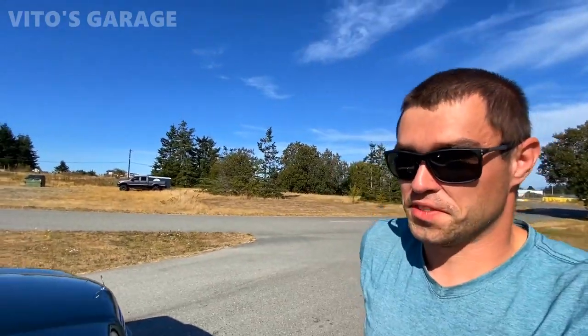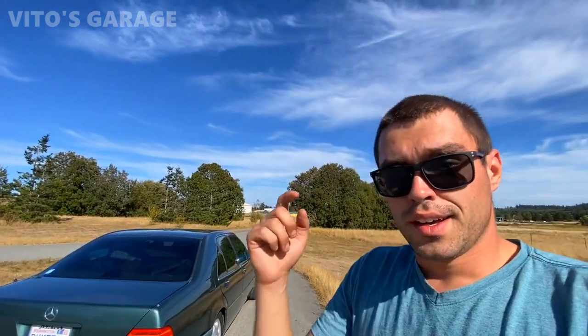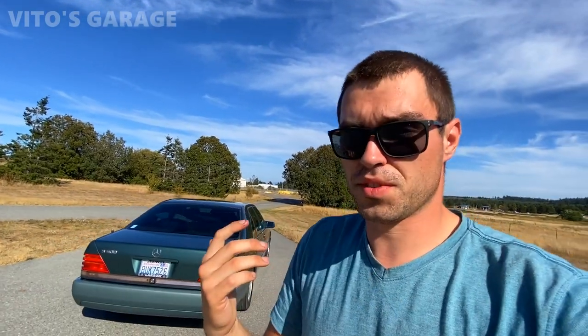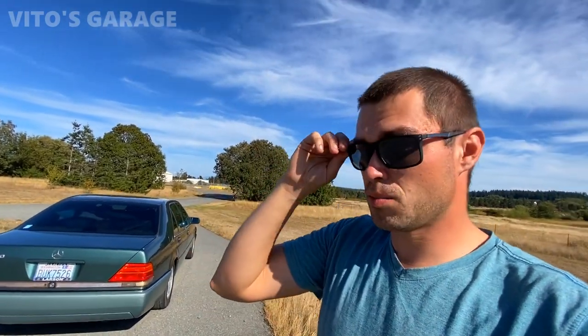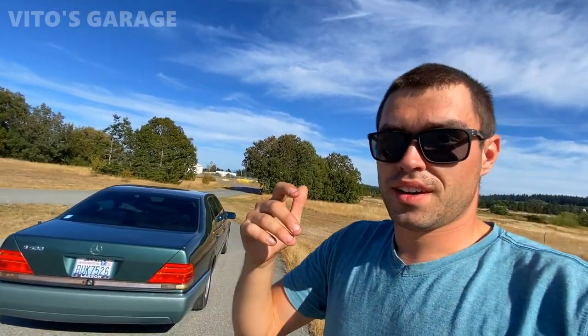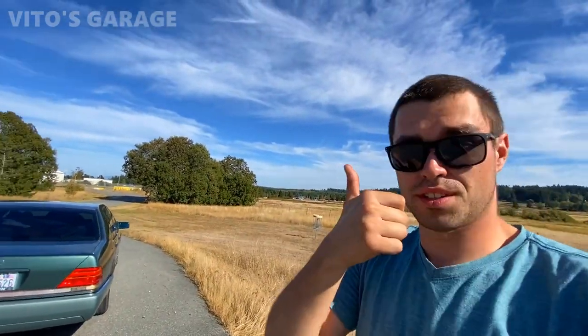Hey guys, welcome back to Vito's Garage. Today I'm going to talk to you about my amazing Mercedes W140 — beautiful machine. But before we actually talk about this car and all the updates I have for you guys, go ahead and watch this short clip of how I was replacing the cluster bulbs. I replaced all the cluster bulbs on this car — literally, I think there were like 22 or 25 of them. Right now everything is working, all my cluster illumination is working. Totally different car.